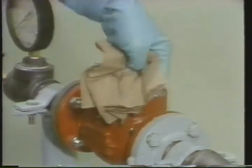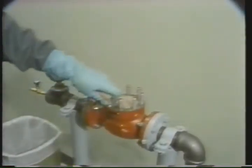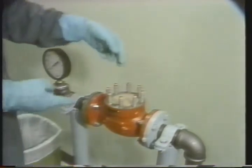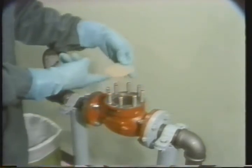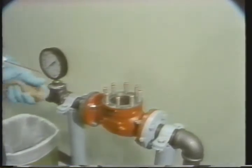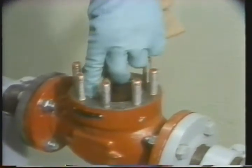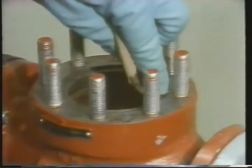Each thread is sprayed with solvent and wiped clean. After the body threads are clean with the solvent, the covering that protected the opening of the valve body can be removed, so we can clean the areas inside the valve body. He'll start by cleaning the groove where the gasket fits in. The gasket that goes here provides a seal between the bonnet and the body. It's important to wipe this area very clean, so you'll get a good seal.